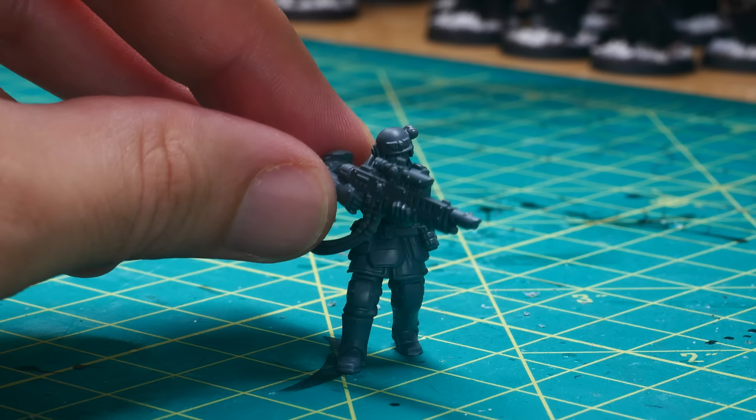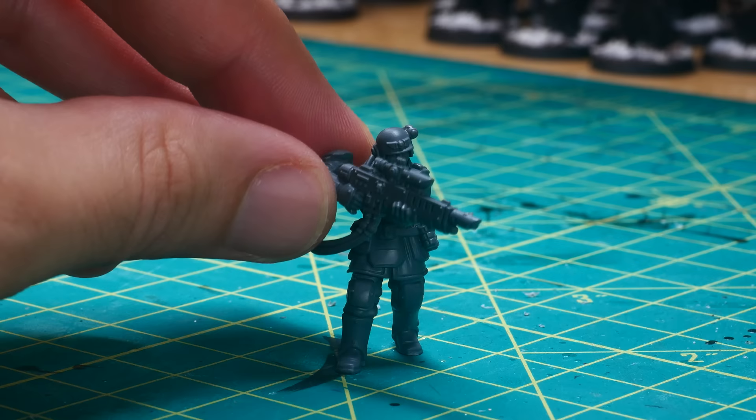There is one major issue with this particular sculpt though, which is that the model is holding its Hellgun across his chest in a firing position, obscuring the torso and the majority of the helmet too.